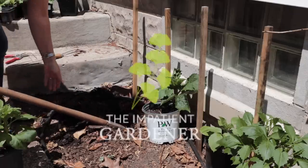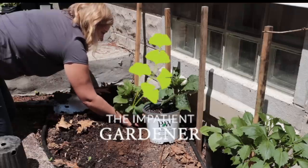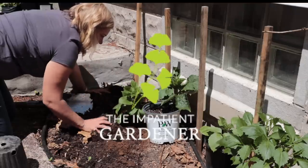Before I get going on the dahlia project, I just want to say hello and welcome — so many new people have found the channel in the last month or so and I'm so happy you found me. Thank you for subscribing, thank you for commenting. I love to hear from you, it really keeps me going. I thought maybe it was time for a little bit of an introduction.